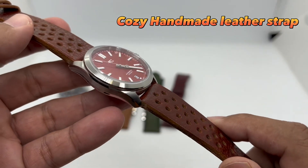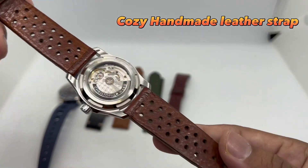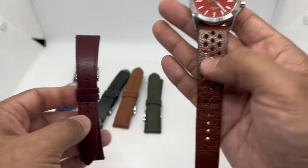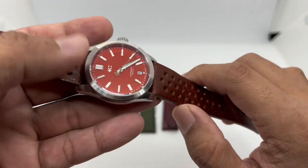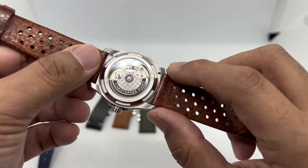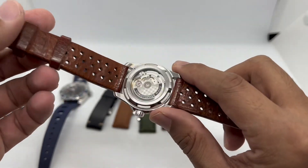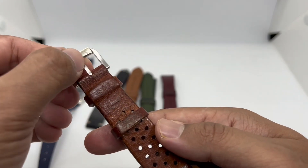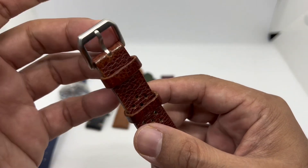Strap number five is a rally-style strap from Cozy Leather, based in Singapore. This one is custom made to your wrist size and preference. I chose a very dark brown — almost similar to the wine red but much more brown — and look at those holes, very nicely done. I've had this for three or four years and the build quality still stands the test of time. The Cozy branding is stamped at the bottom of the buckle.